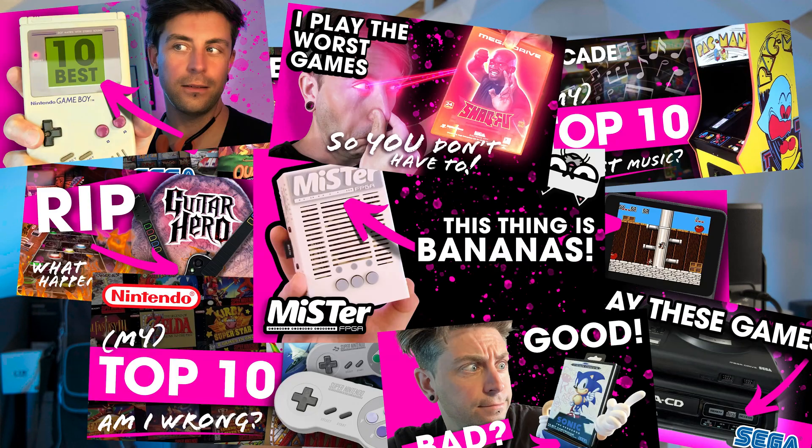I do other stuff on the channel too — not just MiSTer things. If you're into old games, old technology, and old computers, I'm sure you'll find something you like. Pictures and video do not do it justice — it looks so good in person. If you're on the fence, get off the fence and get a case. Some DE10 Nanos have become more widely available this week, so if you're considering the MiSTer at all, go for it — take the plunge, YOLO and all that!